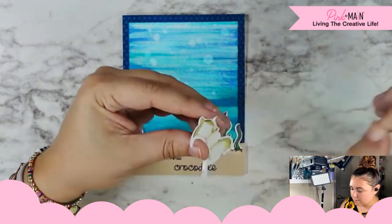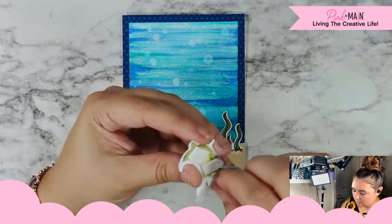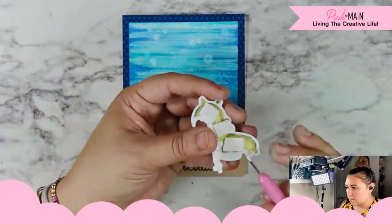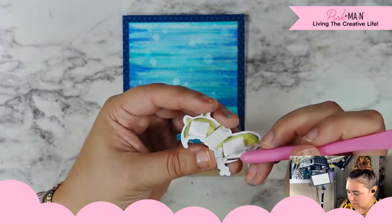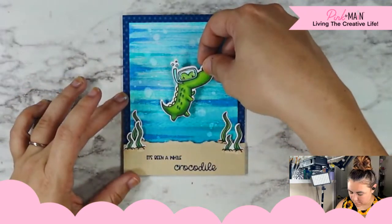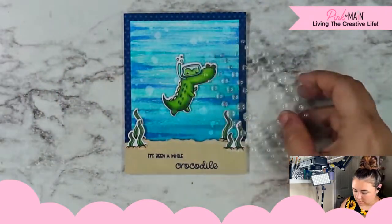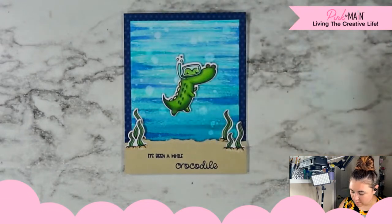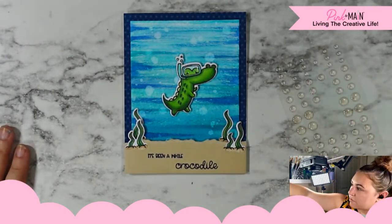I also grabbed the clear glitter enamel dots to add to our background for more of that bubbly texture. Michelle said don't forget to give a thumbs up for this adorable card — I appreciate that. I kind of just like the bubbles that are back there already. Either way, I know I definitely want to add a touch of gloss.